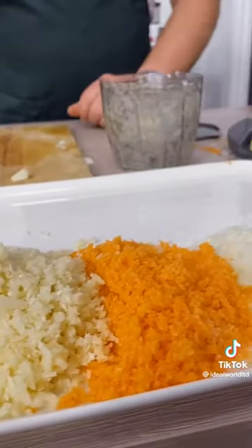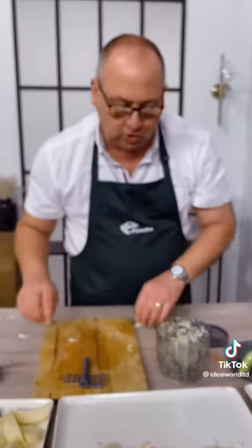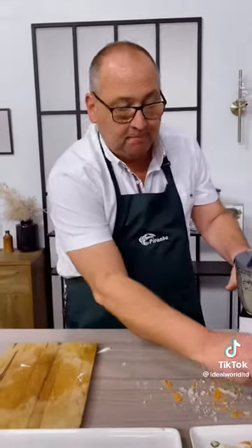Remember, it comes with a whisking attachment as well. If you put that in instead of the blade, you can mix and whisk milk, eggs, cream, and sauces. That's your Pull and Chop from Piranha — it really is as easy as that.